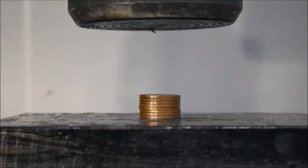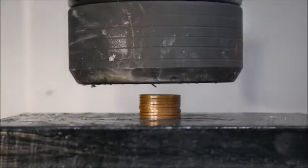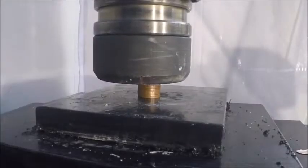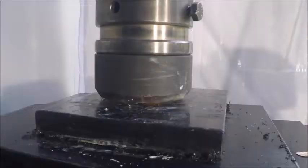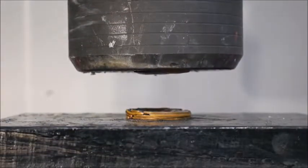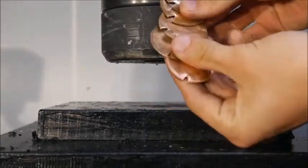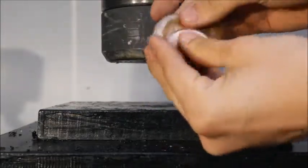Let's try and crush the bigger pennies. Oh my gosh! Wow, oh my gosh! It has crushed them so much — wow, I was not expecting it to crush that much.